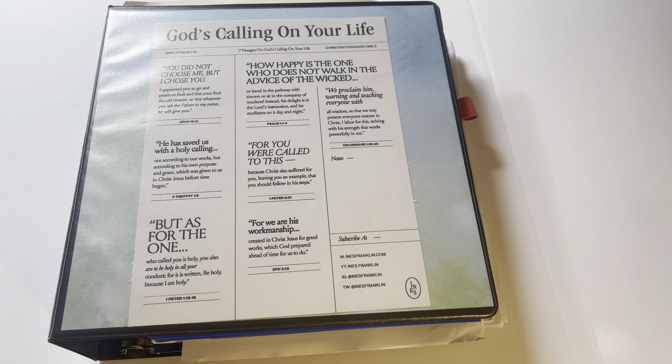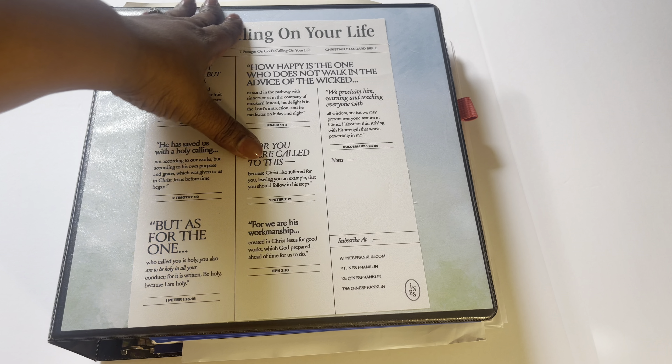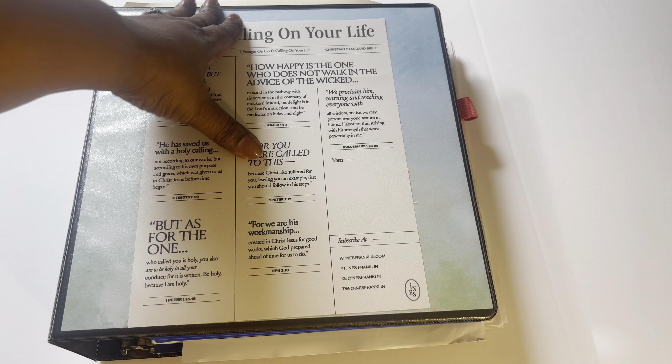This one right here in front of you is a binder — it's like a commonplace binder, but I'm calling it a journal because we have to keep some journal information. I'm not going to go in depth with all the journals, just a quick flip through, and maybe at some point an in-depth video of each journal. This one has a paper here that says 'God's Calling on Your Life,' which I believe I got from Pinterest.